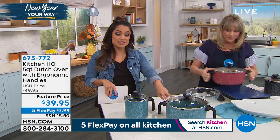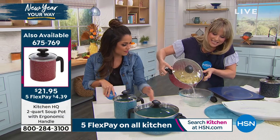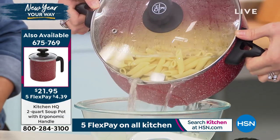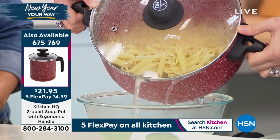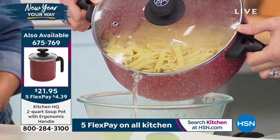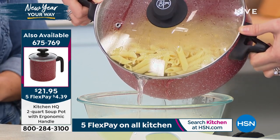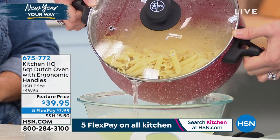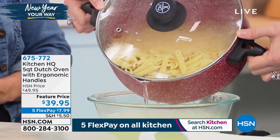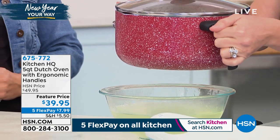The teal is the most limited in both versions — the soup pot and the Dutch oven. Look how nice it is to be able to strain from this. If you do a lot of pasta and you're constantly getting out a separate colander that you have to clean, you can take this straight to your sink, put that strainer lid on top, pour your hot water right into the sink, and your pasta is ready to go.